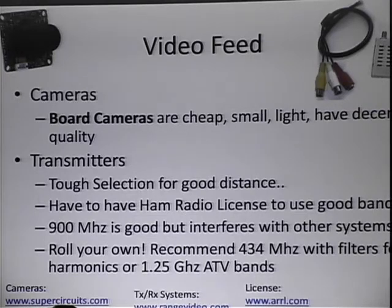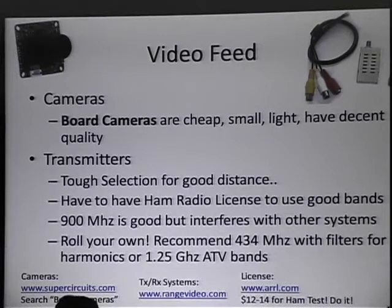900 megahertz is probably the best frequency range for this kind of setup if you just want to buy something off the shelf. RangeVideo.com has a $50 transmitter, and then you can buy a $30 or $40 receiver if you just want a plug-and-go system — though you need a ham radio license to operate that as well. If you want to roll your own system, I'd recommend the 434 megahertz or 1.25 gigahertz ham radio TV bands. You can probably push video well out over 10 miles. The ham radio guys usually send video a couple hundred miles on a regular basis. If you can miniaturize that equipment and keep it in a lightweight package, you can easily integrate this into your plane.